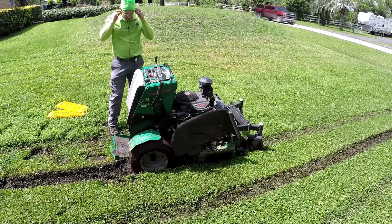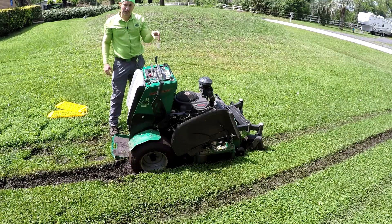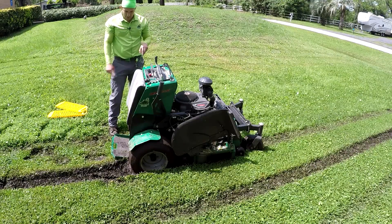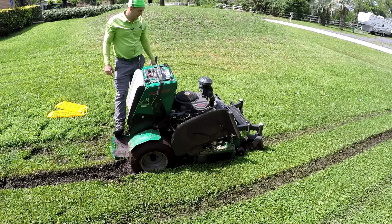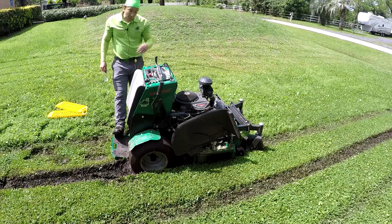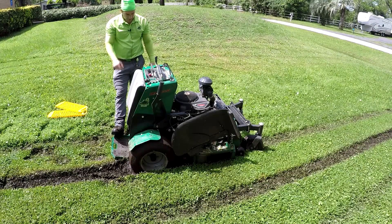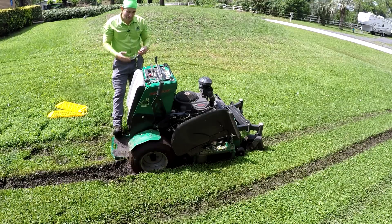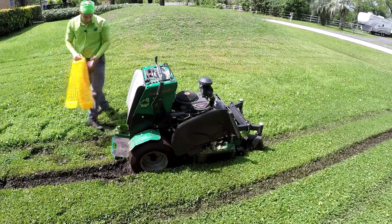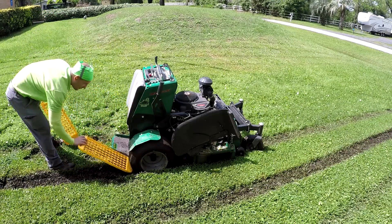I didn't really try that too much, but I don't think it's going anywhere. So in this instance, did having the kill switch in the handle save me versus the platform? No, I still couldn't get it out myself. That being said, I still prefer mowers with kill switches in the handle because there have been times where I've been able to unstick myself by pushing rather than standing on there. I think that deck is hung up, so we're just going to have to back up.